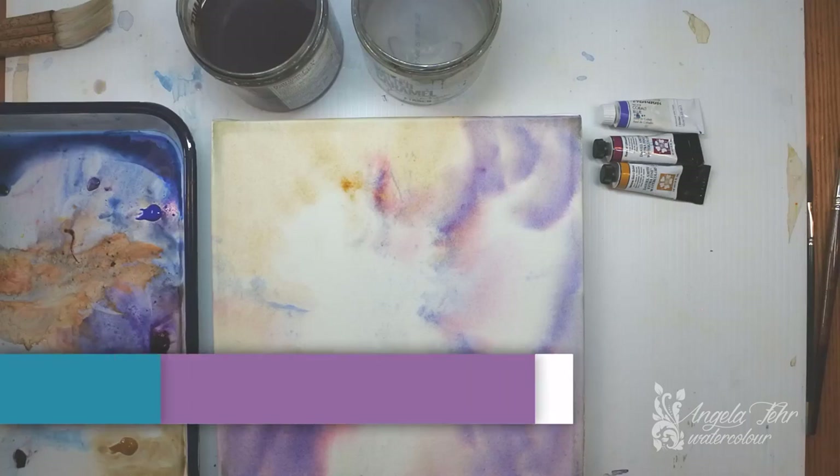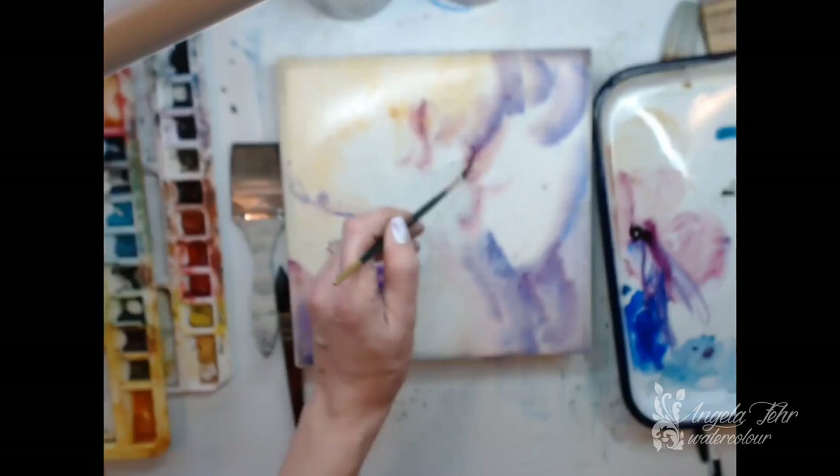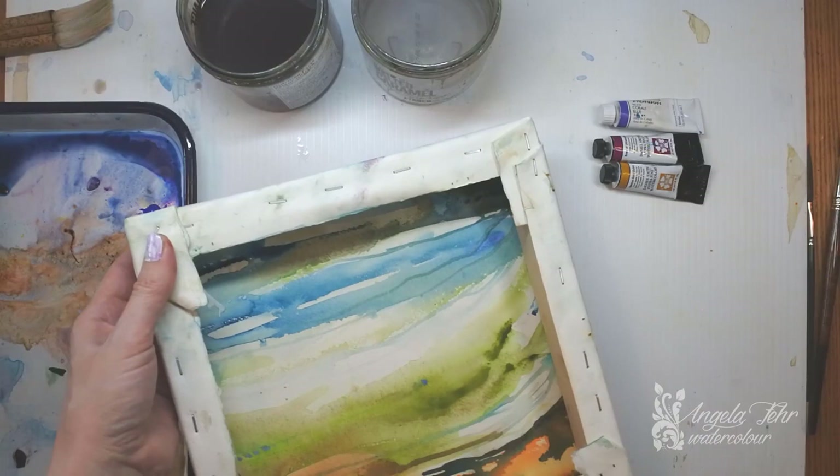Hi everyone, I'm Angela Fair. Recently on one of my YouTube Live Video Lessons, which I do once a week on YouTube, I had created this wet-on-wet wash on a piece of paper that I stretched over canvas stretcher bars on the back of an old painting.